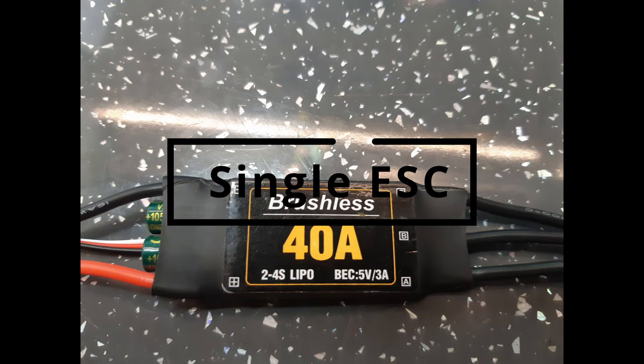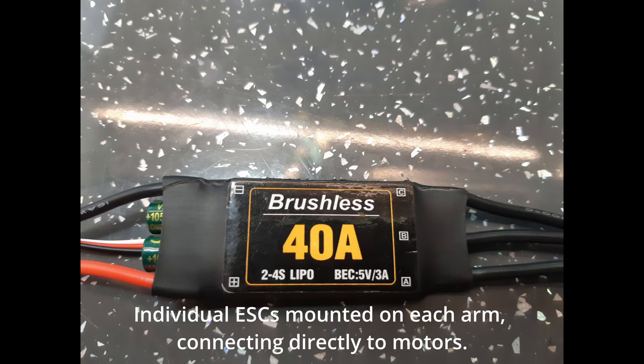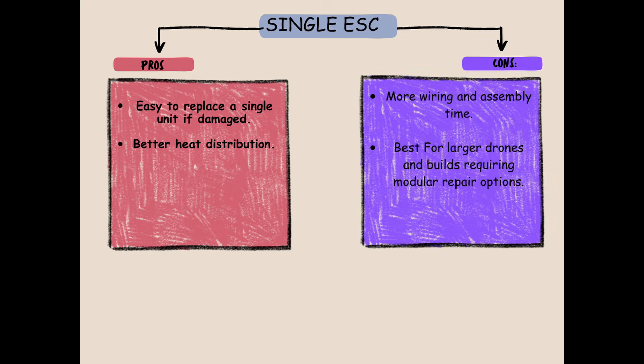Single ESC: individual ESCs are mounted on each arm, connecting directly to the motors. Advantages include easy replacement of a single unit if damaged and better heat distribution. Drawbacks include more wiring and assembly time. Best for larger drones and builds requiring modular repair options.